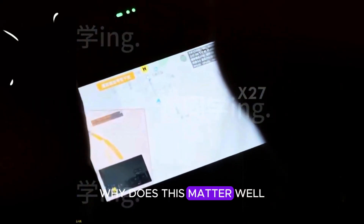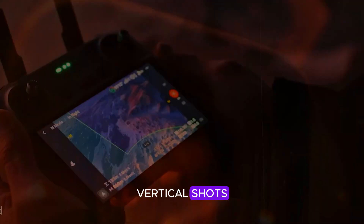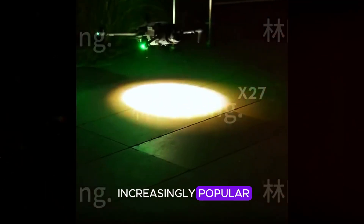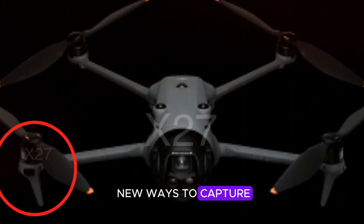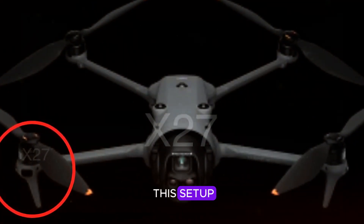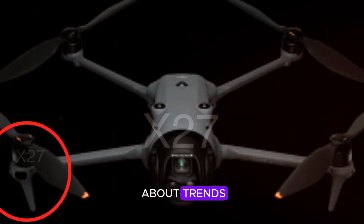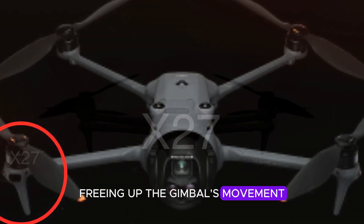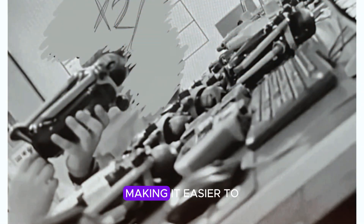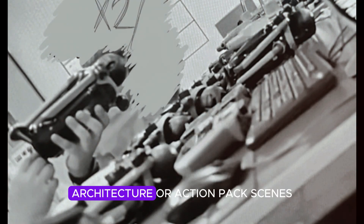Why does this matter? For starters, it means the Mavic 4 Pro could offer epic vertical shots — a feature that's becoming increasingly popular on TikTok and Instagram. Social media creators are always looking for new ways to capture dynamic content, and with this setup, DJI seems to be catering directly to that demand. But it's not just about trends; this decision also makes sense from a technical standpoint. Freeing up the gimbal's movement could improve stabilization, making it easier to capture smooth, high-quality footage, whether you're shooting landscapes, architecture, or action-packed scenes.